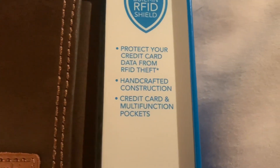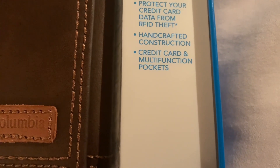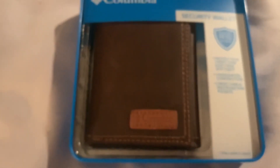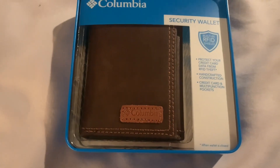There are a couple of notes there talking about the RFID protection — feel free to pause and read that if you want, totally optional. Here's the wallet, and I have to say, first glance, I really like the look.